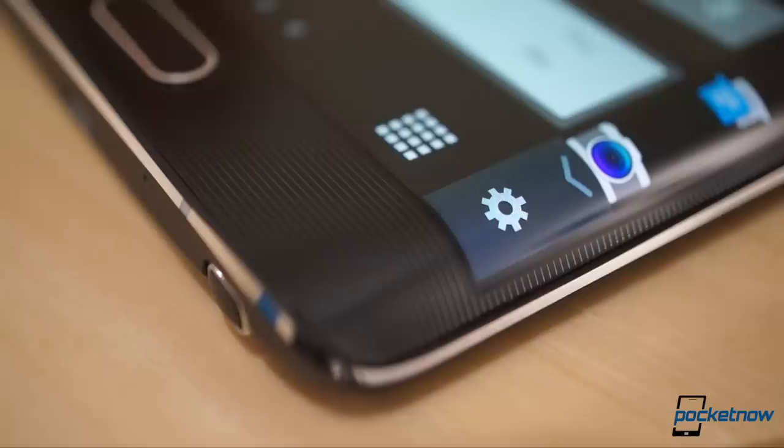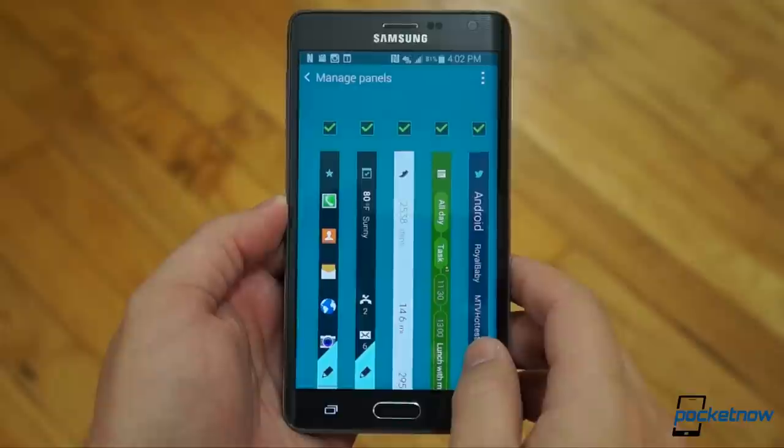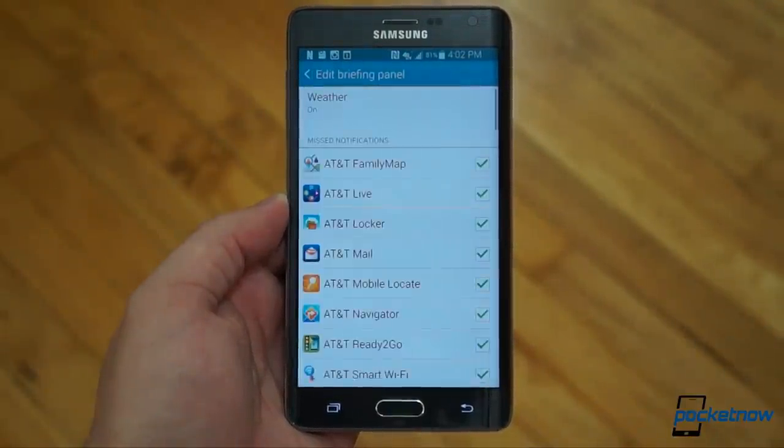If you want to choose what notifications are shown on the Edge, just head into Manage Panels again and hit the Edit Pencil on the Briefing panel. It's not labeled, but it's the one with the example notifications on it.